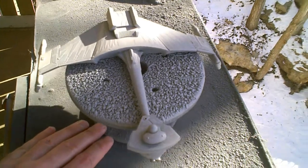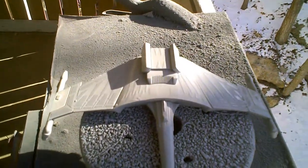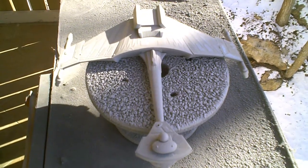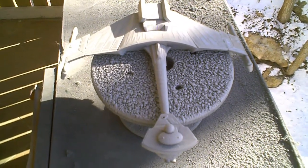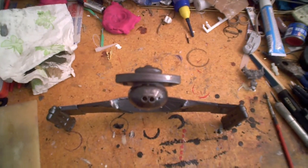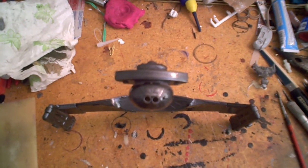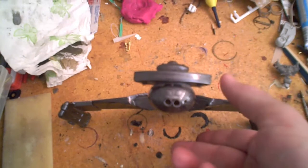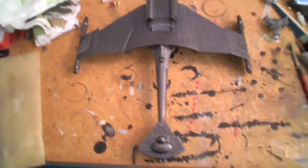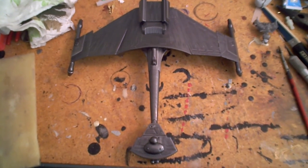Once the primer is dry, flip her over and start doing the base coat of actual color, which in this case is probably going to be my favorite of late — Tester's Graphite Dust. The base coat is on now. As you can see, I went with the Graphite Dust. Gives a nice, dark, metallic look to the model.